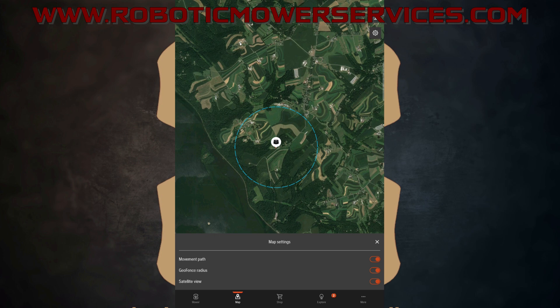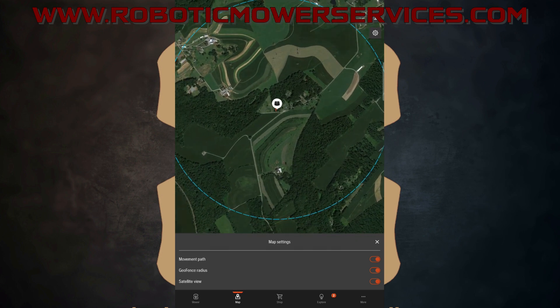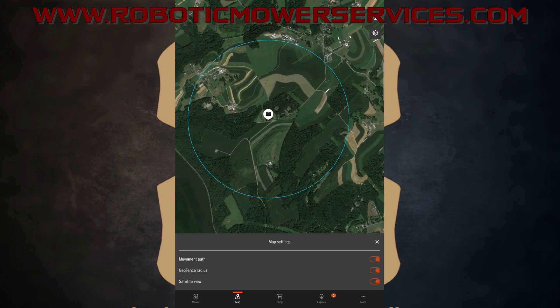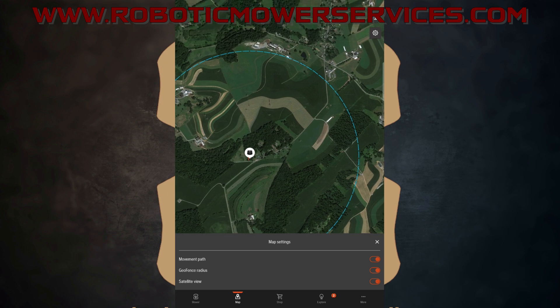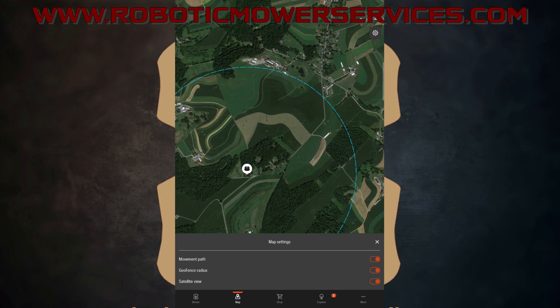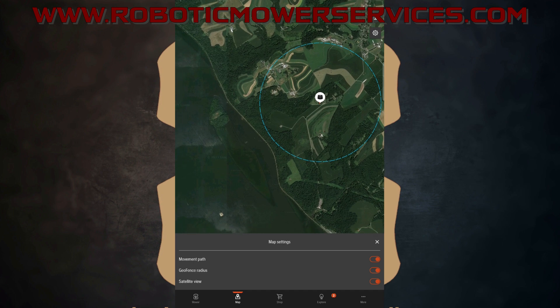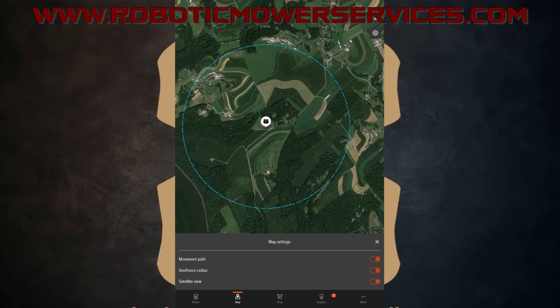Once the mower gets outside of that blue circle it shuts down to conserve power and keeps sending GPS notifications to let you know where it's at. We set that to High, so this looks like a huge area because of all the farmland, but some relatives of mine live about a mile and a half down the road — so it's really not that far. You can change the sensitivity and this blue circle will shrink or get larger depending on what you set it to.